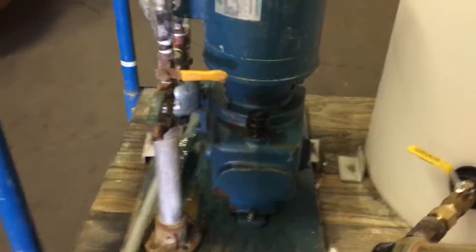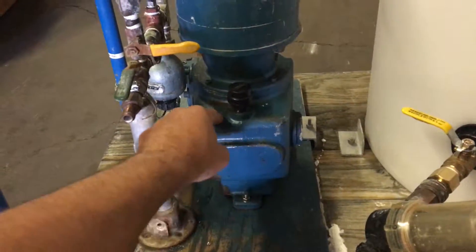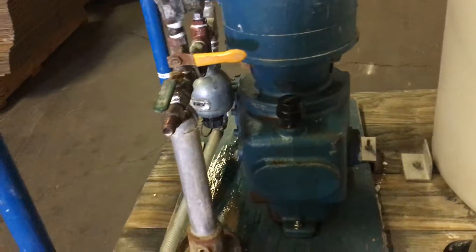Howdy! The first thing you need to do is fill up the gearbox with the oil that will be supplied with the unit. It takes exactly 1.5 liters of gear oil.